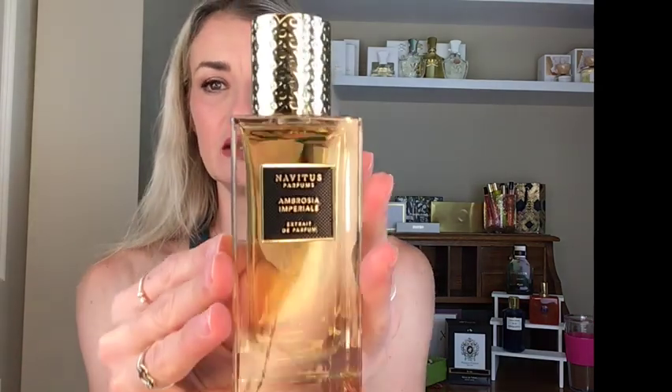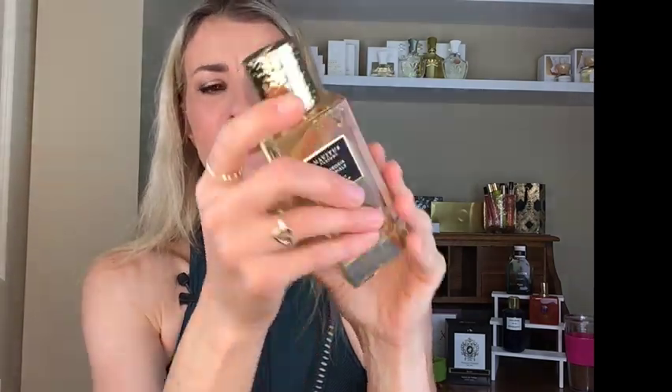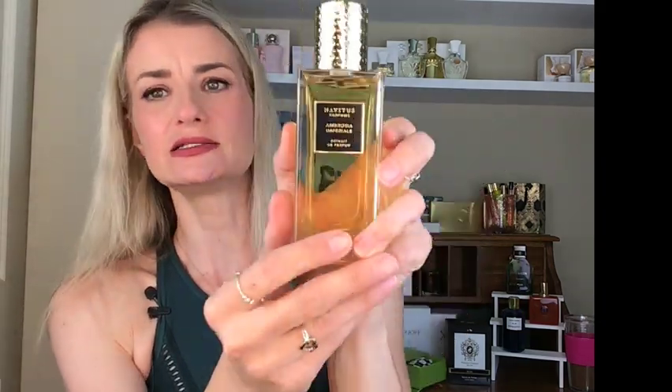And now the beautiful juice inside. As you can see, it's like a dented gold capping with the Navitas Parfums at the top. Ambrosia Imperial. I have worn this a few times so I can do the review. AI the Great herself said she wanted it to be like a Bananas Foster type feel to it. I just noticed the label even — it's like a texturized label. That is cool. Well done, AI. And I just put two and two together: Ambrosia Imperial — AI. That's cool.